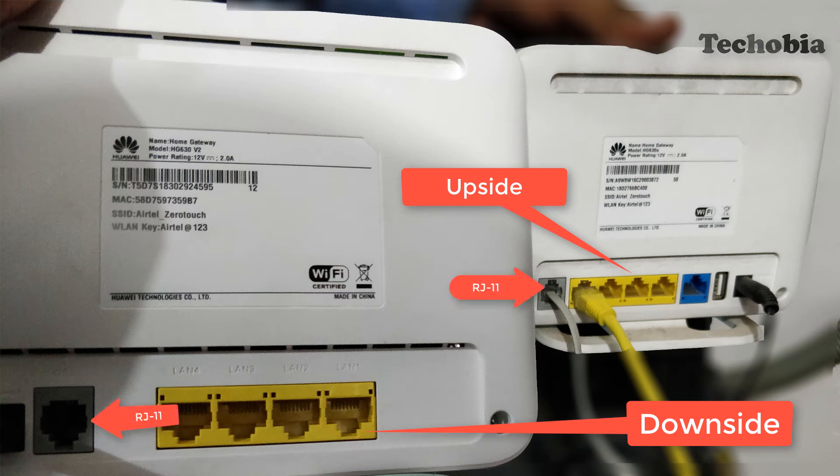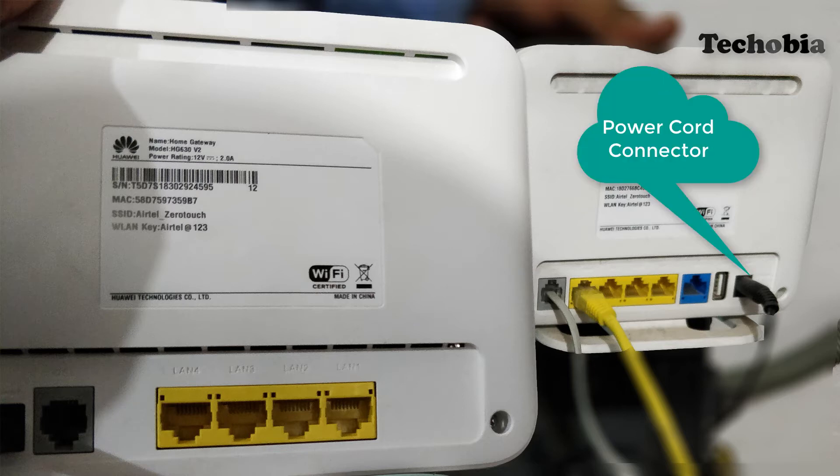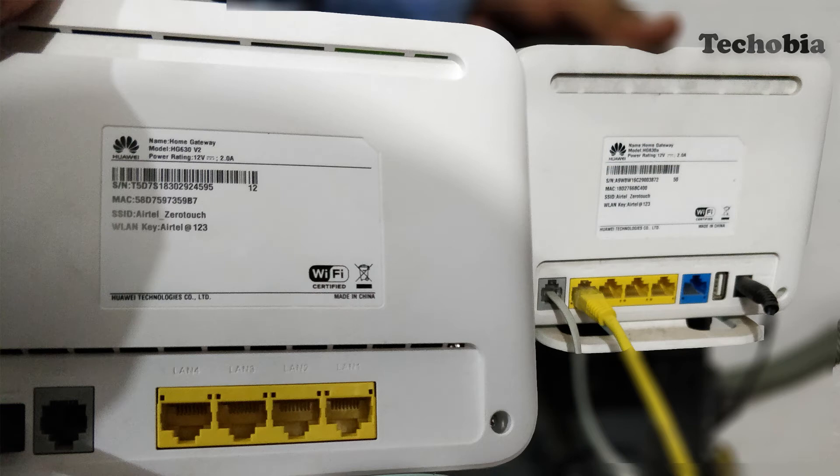The same applies for the RJ11 jack. In version 1, the power cord is on the right and in version 2 it is on the left. As far as range is concerned, version 1 has a better coverage area than version 2.